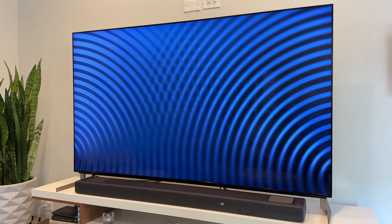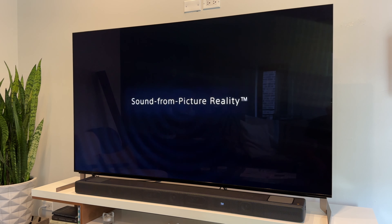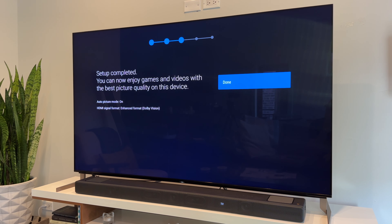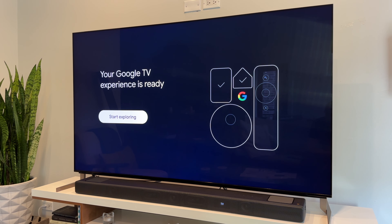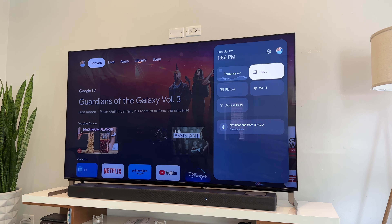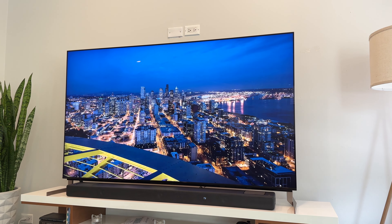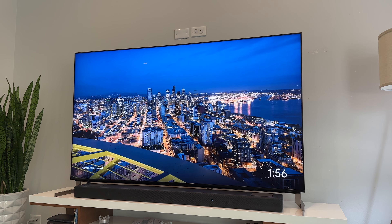Right away I did plug in the soundbar — I'll touch more on the audio in just a second, but it recognized it right away to set the TV up as the center speaker. This does have Chromecast and also Apple AirPlay and HomeKit built in. The Sony Bravia XR X93L Mini LED TV is all set up. One thing I love that Google TV has is an ambient mode showing different backdrops — it's perfect to have on while doing some reading.